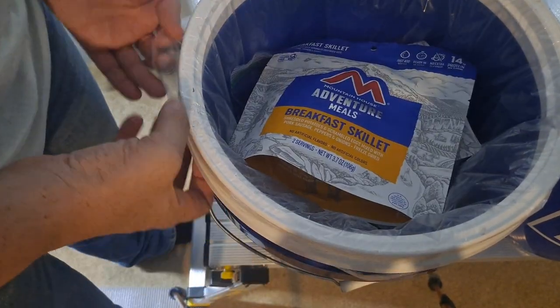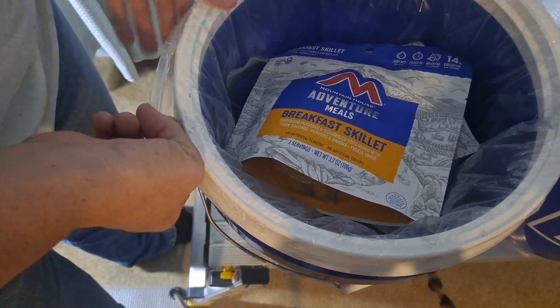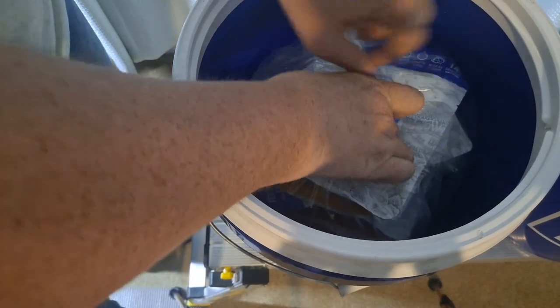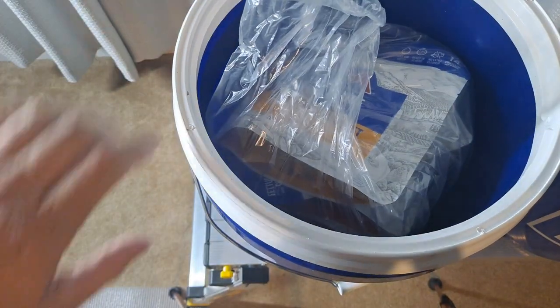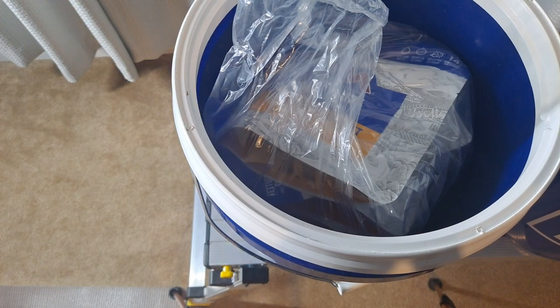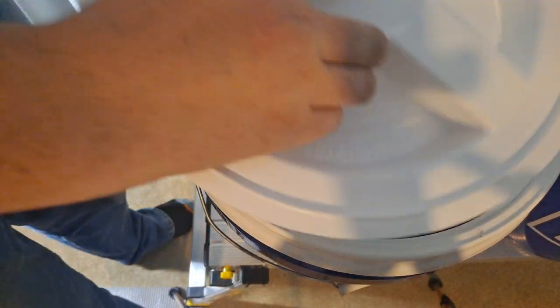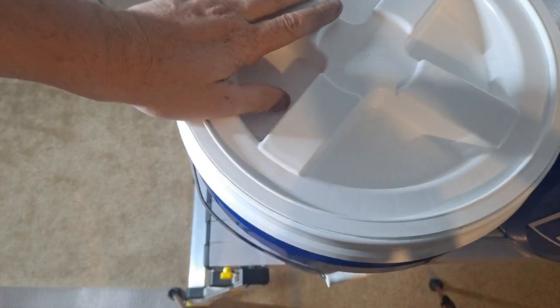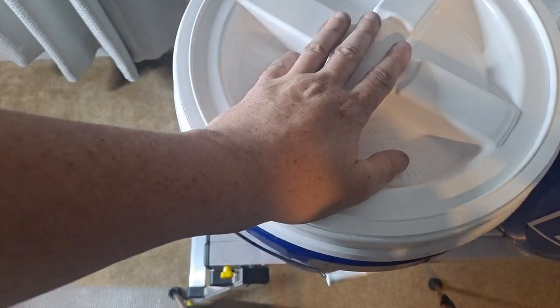This is just an easy way to keep things protected. Those are freeze-dried foods, but you still need to protect them, especially for a long time. You don't want any bugs getting in there. I also have a container of spices with my food. I'm going to show you how to do this now.